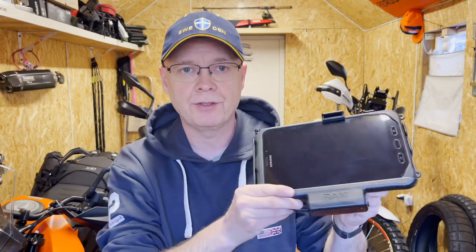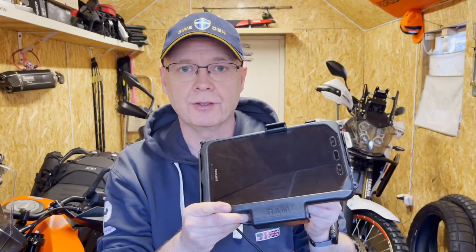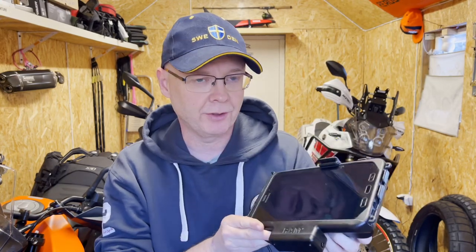Hi, I want to show you a little idea I got the other day. I've just recently bought this RAM mount EZ-Roller mount for the Galaxy Tab 2 Active pad that I will be using for navigation on my Tenere 700.